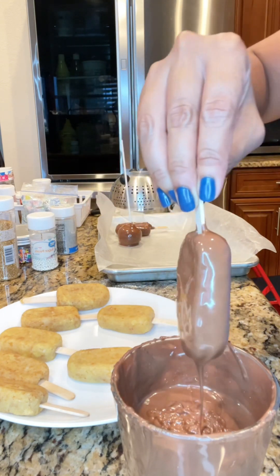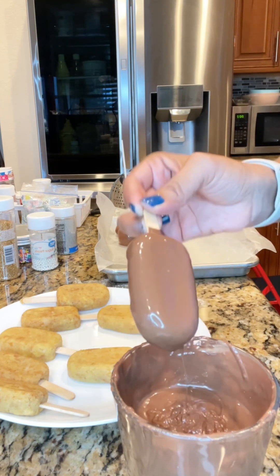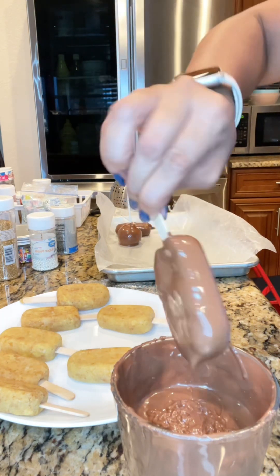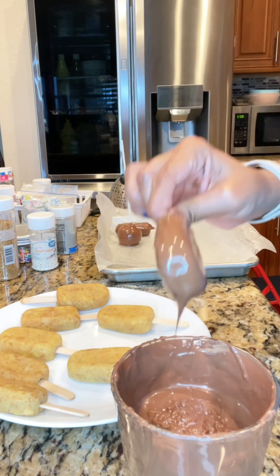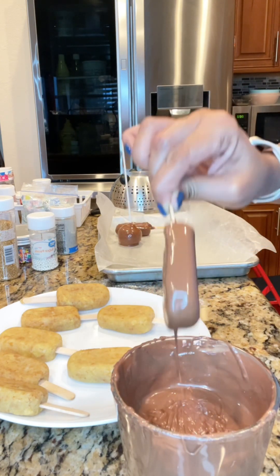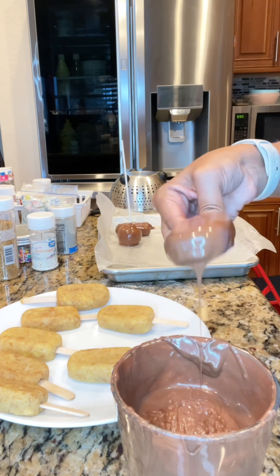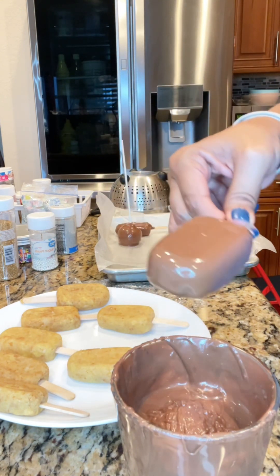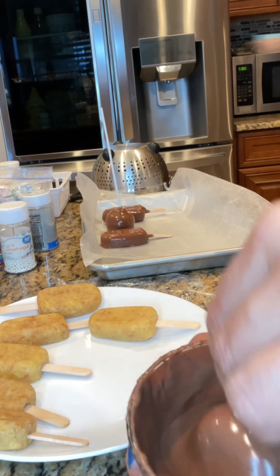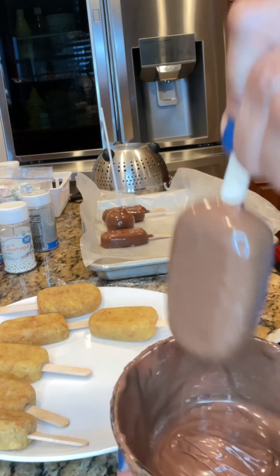Here I'm dipping the cakesicles, repeating the same process — dipping and allowing all of the excess chocolate to fall off, because you don't want too much chocolate on there. I do this by tapping lightly on the edge of the container, then gently removing the excess from the bottom, and setting it on the parchment paper. I repeat until all the cakesicles are fully covered with milk chocolate.